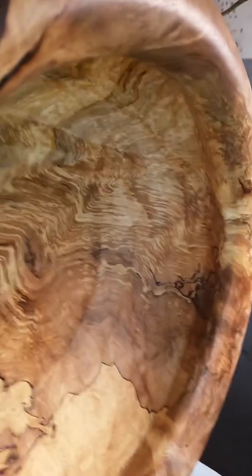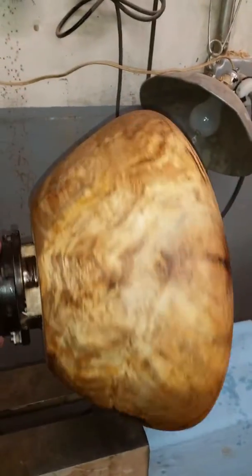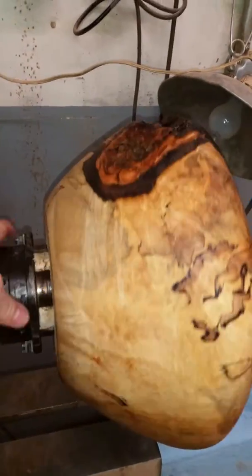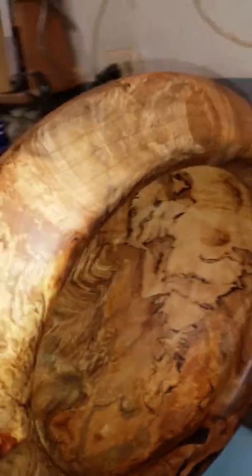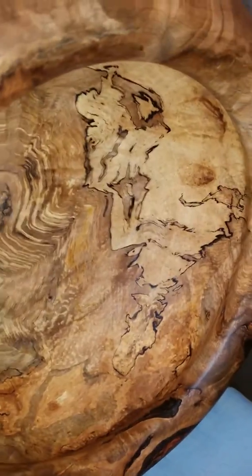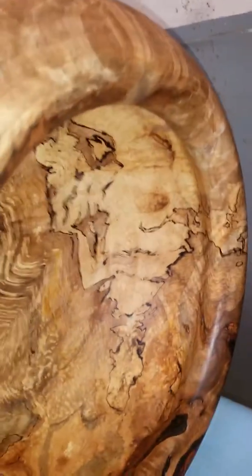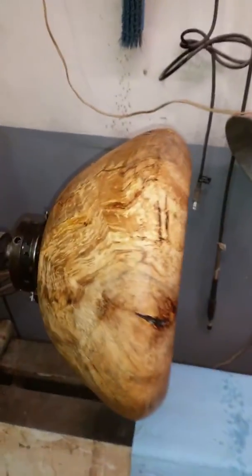I'm still going to put some Howard's Feed and Wax polish and conditioner on it — a couple more coats. Let me turn this light off. That's a little better. It's almost finished. I'll get that polish and oil wax put on there, get it all buffed up real shiny, let it completely dry, polish it one more time, and then I'll be putting polyurethane on it. Seal it up forever.